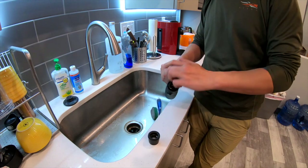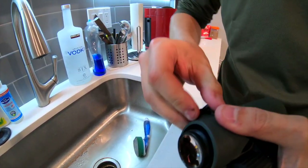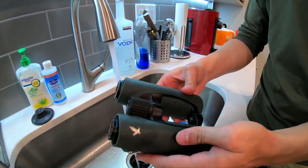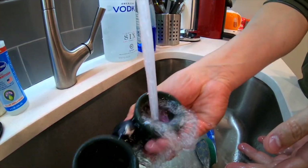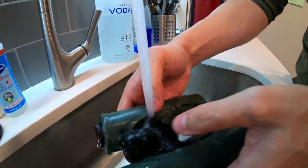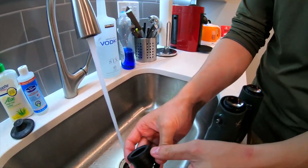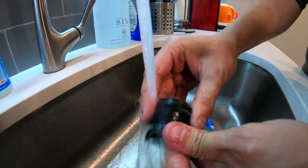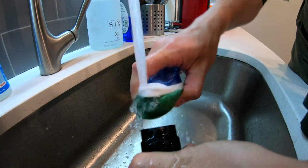First, remove the eye cups and any other accessories attached to your binos, then give them a nice rinse under the sink. Most high-end binos are super water resistant, so rinsing is fine — just don't submerge them or put them in the dishwasher. There's a bunch of gunk you'll want to flush out. With the eye cups removed you can be a lot more aggressive scrubbing without worrying about the lenses.